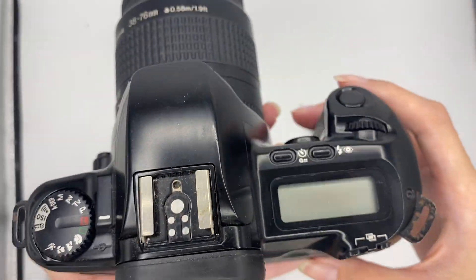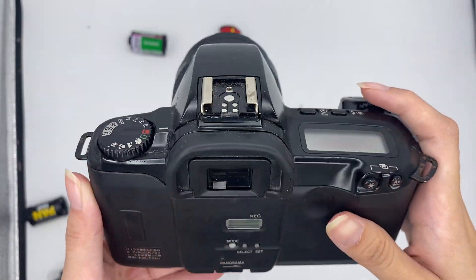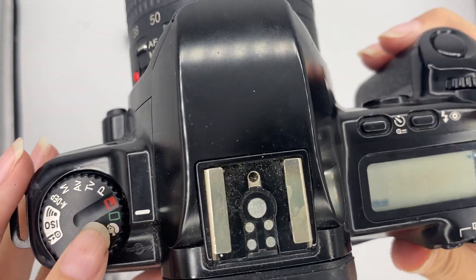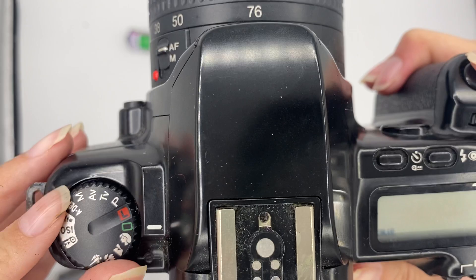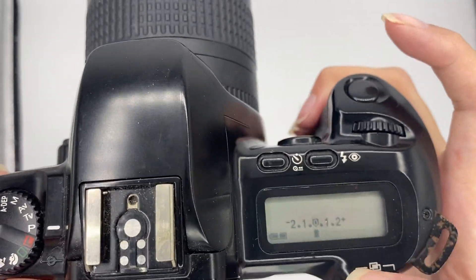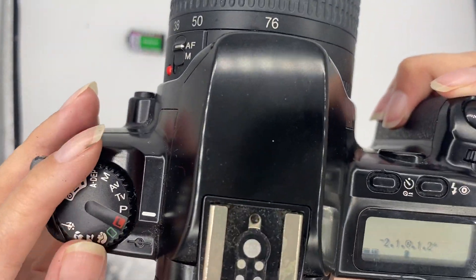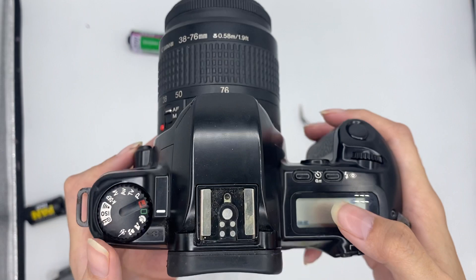There are a lot of things you can play with — that's why we call it a slightly more professional camera. L is lock, so to turn it on, you put it here. To start off, you can use the green setting, which is fully automatic mode. Program mode is like half automatic — while it runs automatically, you can still control the flash and exposure compensation. On fully automatic, you cannot control the flash because it handles everything.